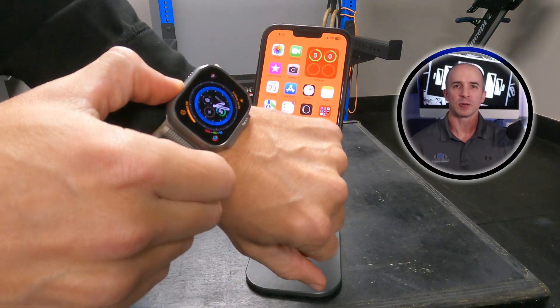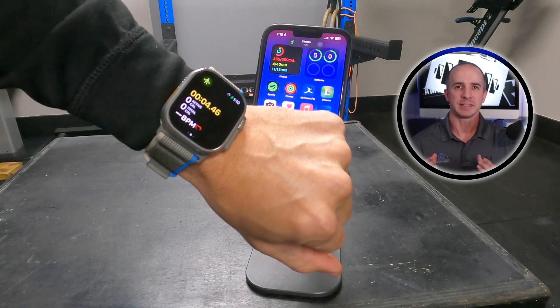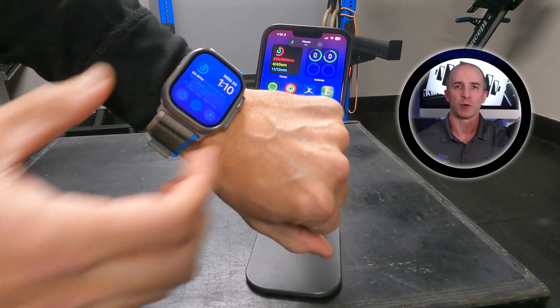Have you ever wanted to create a focus mode on your Apple Watch Ultra or your iPhone? Let's take a look and see how I created my fitness focus mode for my Ultra.